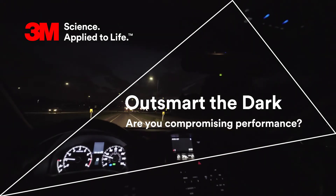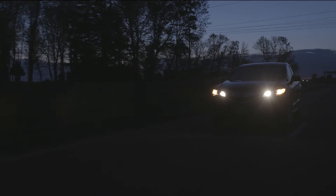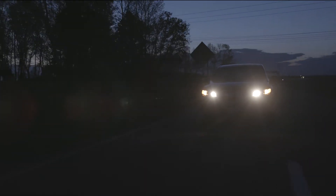Driver safety is our ultimate goal. It's why we design sheeting that we feel puts driver experience and safety first.